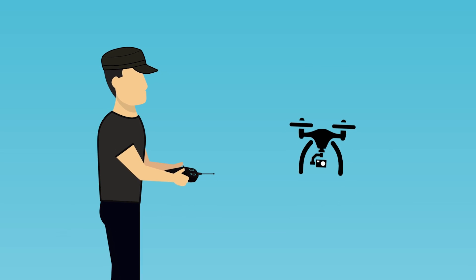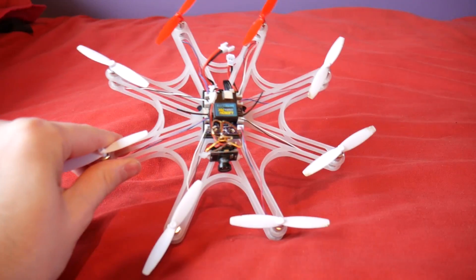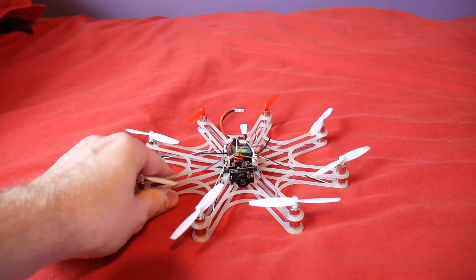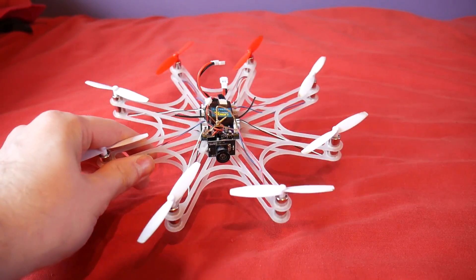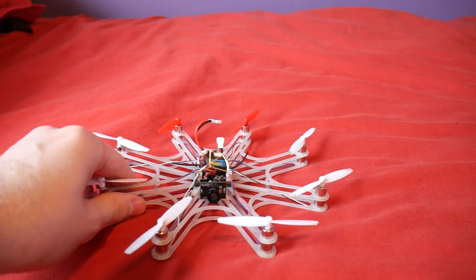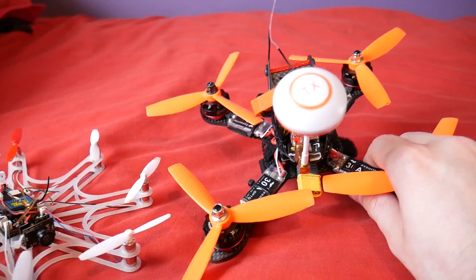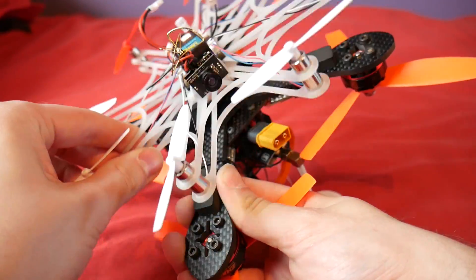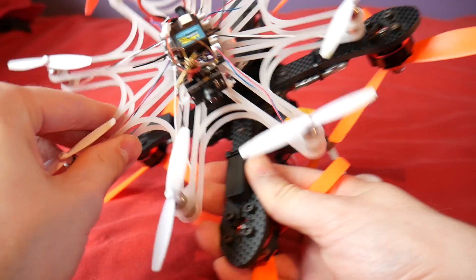Hello and welcome back to my RC channel. I'm Andy RC and today I have some pretty bespoke components in front of me. As you can see here I've got a micro octocopter. Now I use the term micro loosely as it's quite big. In fact if I take my GB190 and compare it against the octocopter it's only just a little bit smaller than it.